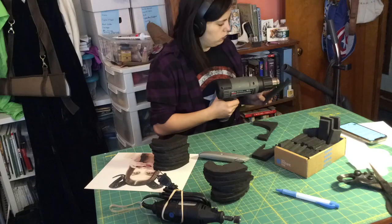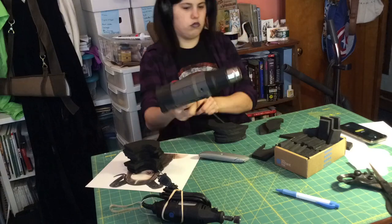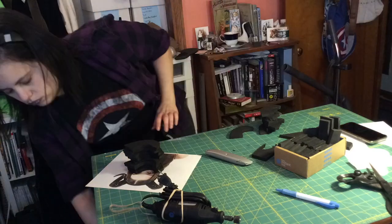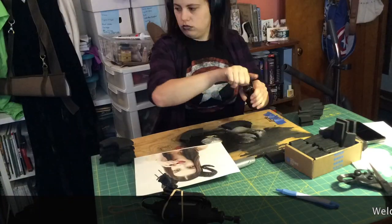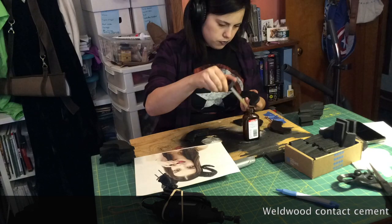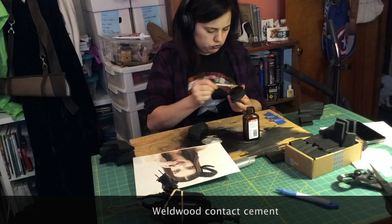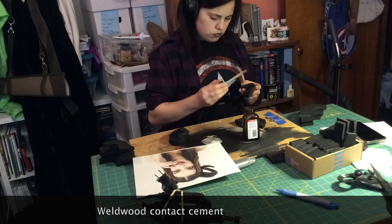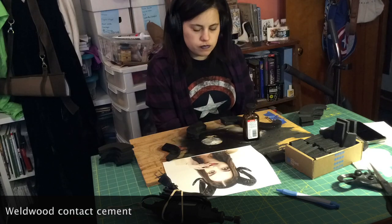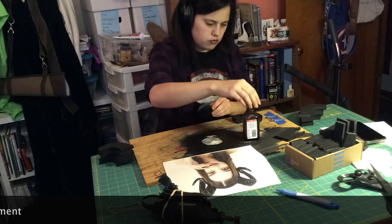Once all the pieces are cut out, I heat seal them so I can glue them together. With my work surface down, I begin to glue them together in the general shape of the horn that I want. This part takes a little patience because you need to apply a thin layer of contact cement to both sides of the foam and let it dry before you can adhere them together.